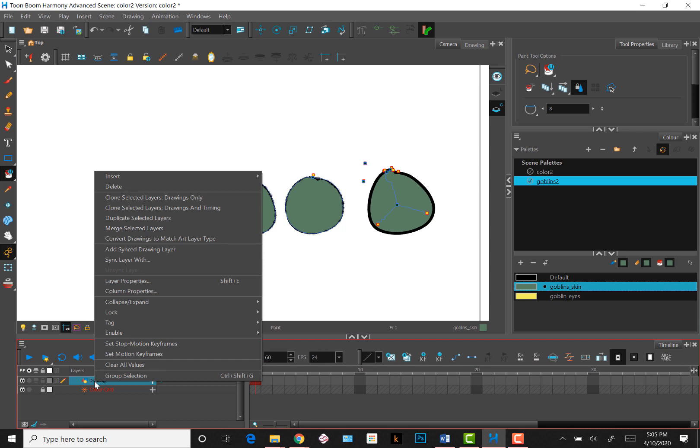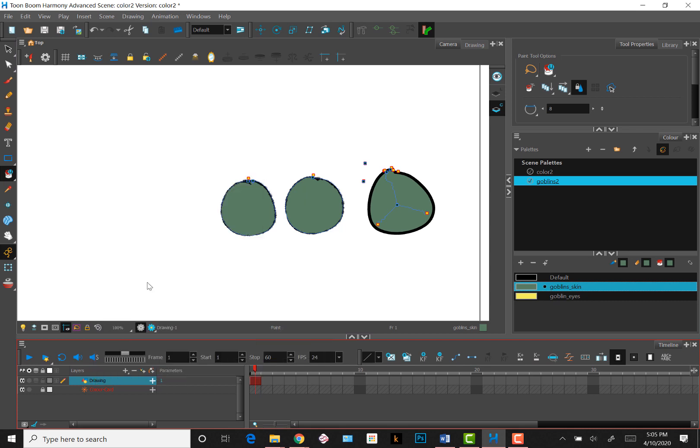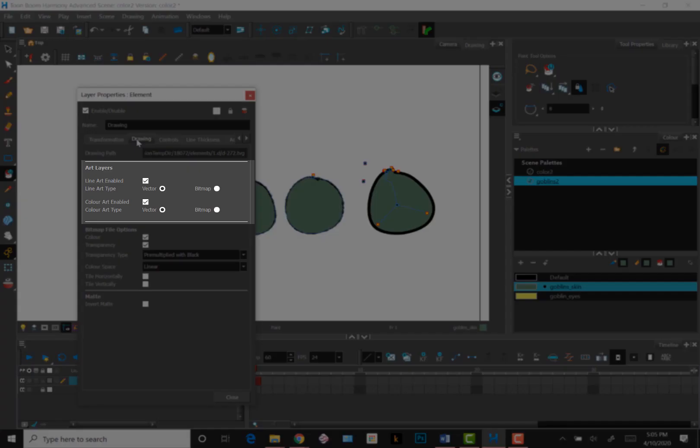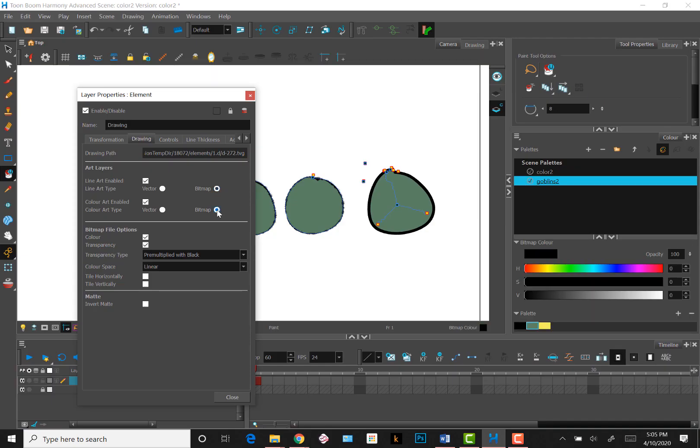One last thing to keep in mind when laying in color is that to take advantage of the smart color system, the drawing art layer has to be set to vector, not bitmap. If you change it to bitmap, you use a different color system and lose the ability to have colors automatically sync when you change the swatch.